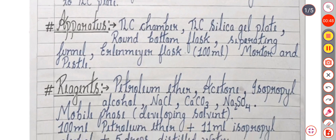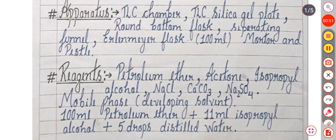The apparatus used in this practical are the TLC chamber, TLC silica gel plate, round bottom flask, separating funnel, conical flask of 100 ml, and pestle.